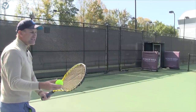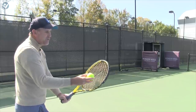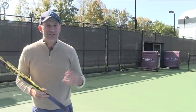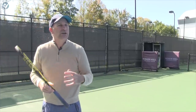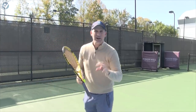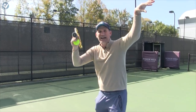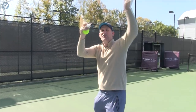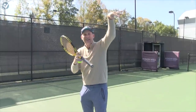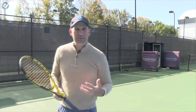When I'm hitting a slice, I'm thinking about the strings curving and cutting. When I'm thinking about a kick, it's the opposite. Think about shooting a free throw, but shoot it off to the side — your target's there but you've got this type of move with it. They call this the gooseneck follow-through in basketball. I kind of think about that same thing when I'm hitting a kick serve.